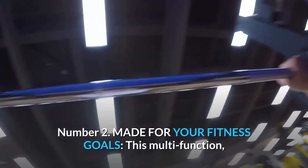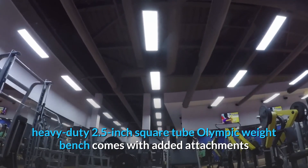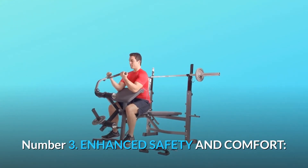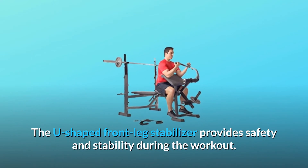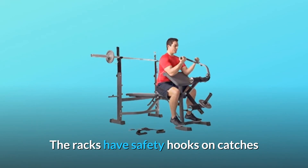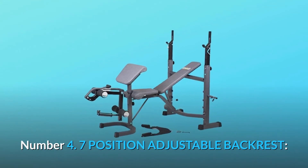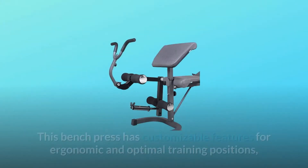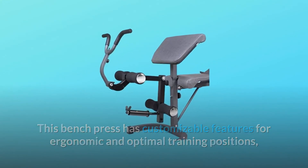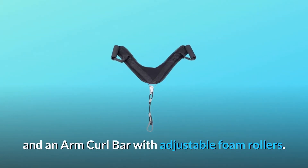Number 2: Made for your fitness goals. This multi-function, heavy-duty 2.5-inch square tube Olympic weight bench comes with added attachments and accessories for complete workout circuits. Number 3: Enhanced safety and comfort. The U-shaped front leg stabilizer provides safety and stability. The racks have safety hooks and a safe grip feature to prevent your hands from getting pinched when re-racking. Number 4: 7-position adjustable backrest. This bench press has customizable features for ergonomic and optimal training positions, including an adjustable full-action leg extension, leg lifts developer, and an arm curl bar with adjustable foam rollers.